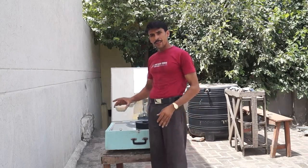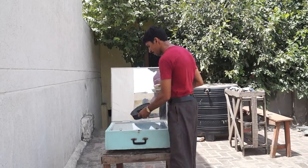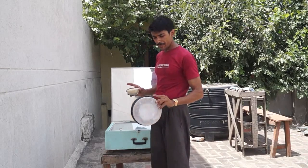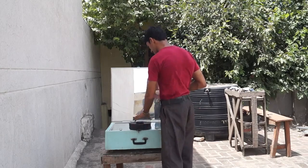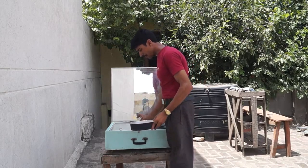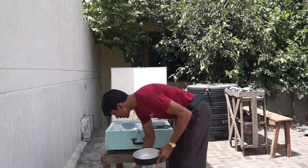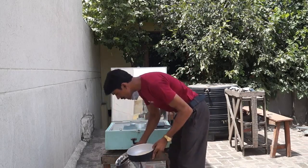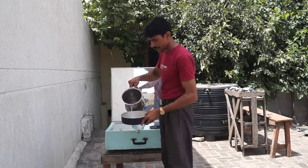This is one cup of rice. This is a black supplement for boiling the rice. I will just clean this rice.